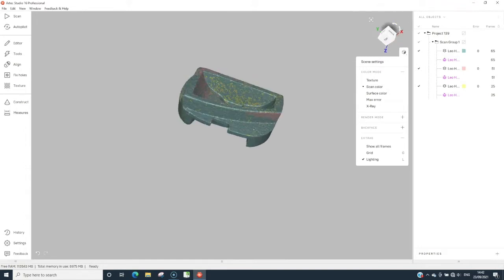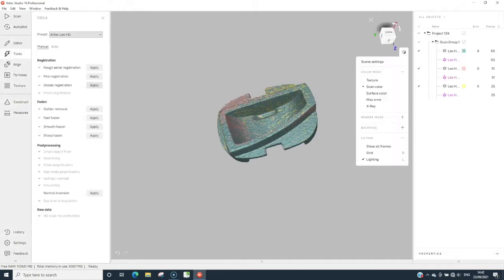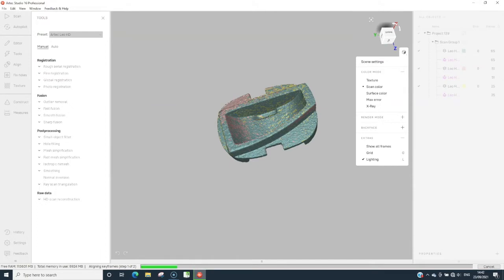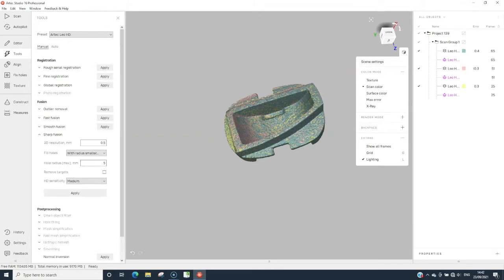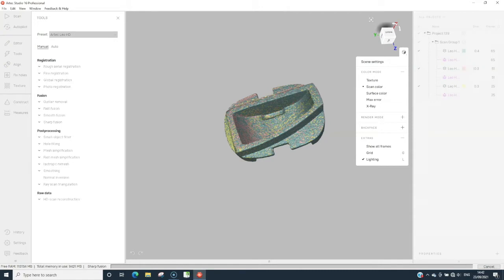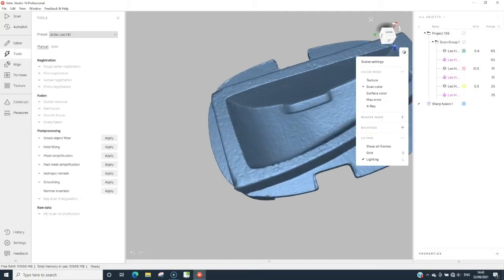So what we're going to do now is just run through and turn it into a final job. You need to run the global registration for all the scans — this takes a few moments. Once you've done that, you can choose the fusion method. Sharp Fusion is normally the one we use for this situation. You choose the options if you want the holes filled, and once that's done the process just takes over. Then all of a sudden you will be able to get your final fusion, which you can export in any method you want.